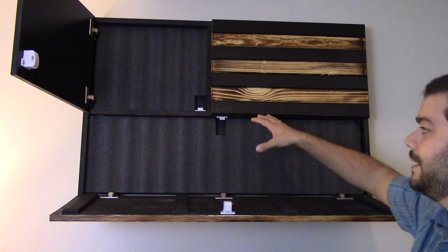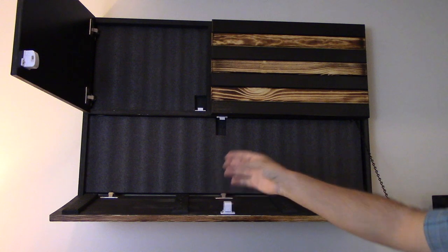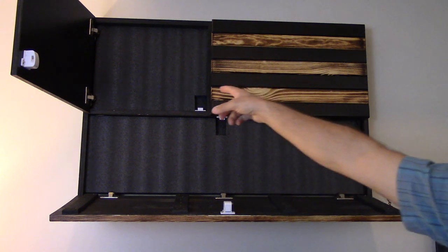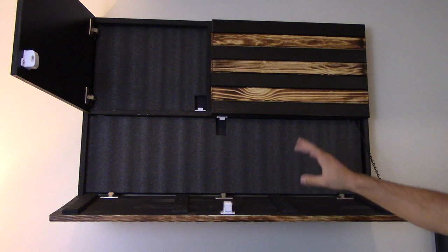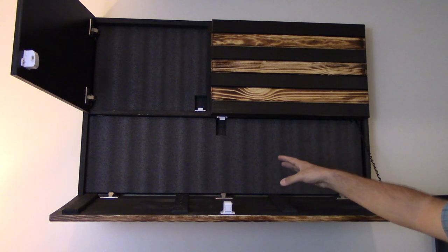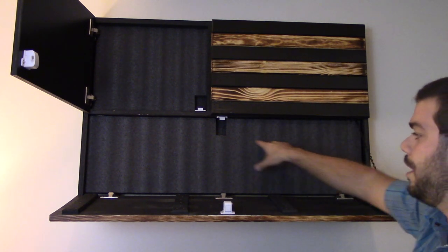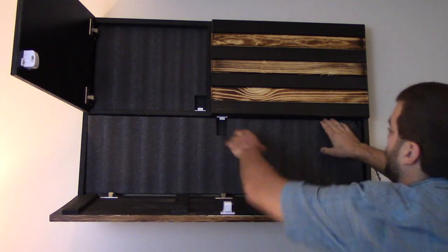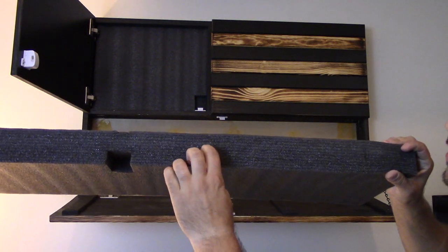Let me tell you some of the specs and dimensions so you can get an idea of what this will look like in your own room. The whole thing overall is 40 inches by 26 inches by only 4 inches wide, so it doesn't have much of a footprint on the wall. The larger compartment is 38.5 by 10.75 inches. The smaller compartment up there is 12.5 by 15.75 inches. There are two magnetic locks, and you also have a 2.25-inch thick foam. This foam is really dense — not cheap foam by any means — and they give you a razor blade so you can draw out what you want to put in here and carve it out. It is a layered foam, so it should be pretty easy to work with.